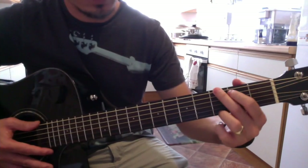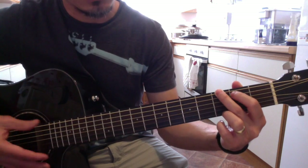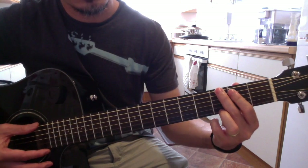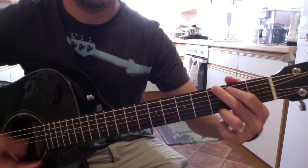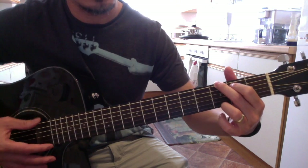The important thing is you manage to make the guitar sound without any dead strings. Make it clear. Spread your fingers so that they're not hitting other strings.